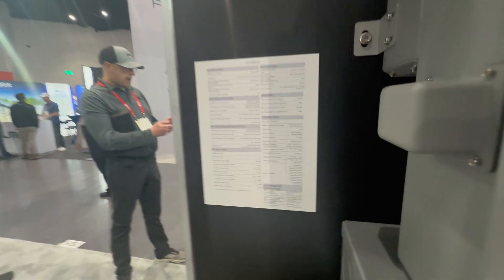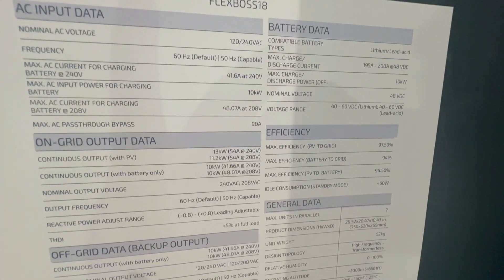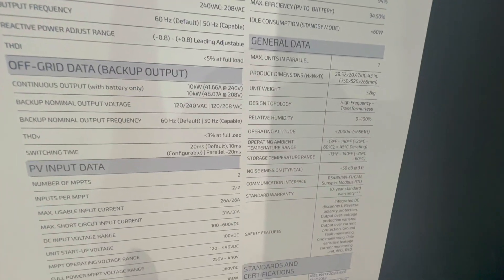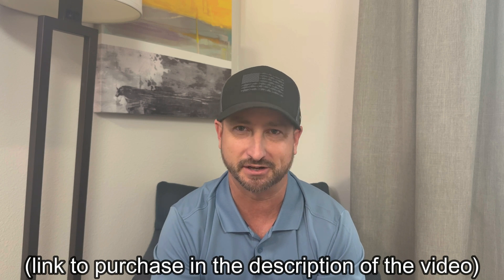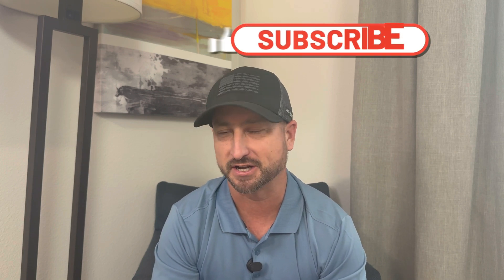I'm going back for my second day here at InterSolar, where I'm going to try to pull some pricing from EG4. From what they tell me, it's going to be released anytime — though I'm not sure if that's today or in a month. If I can pull the price out of them, I'll have it at the bottom of the screen with a link to where you can purchase it. My hunch is it's probably going to be somewhere around $500 to $700 off the FlexBoss 21.